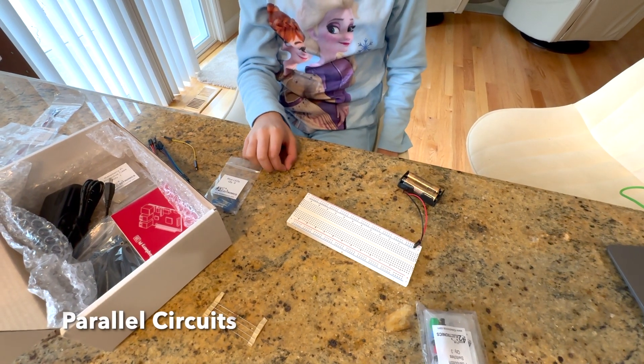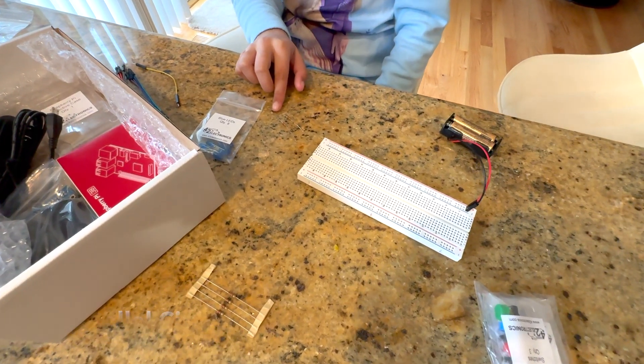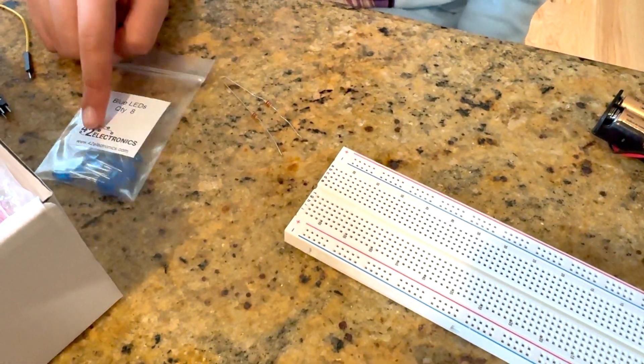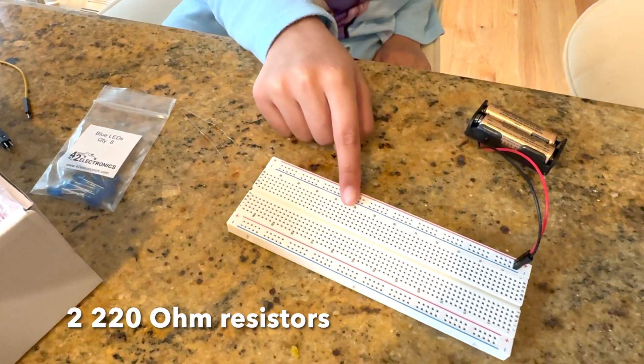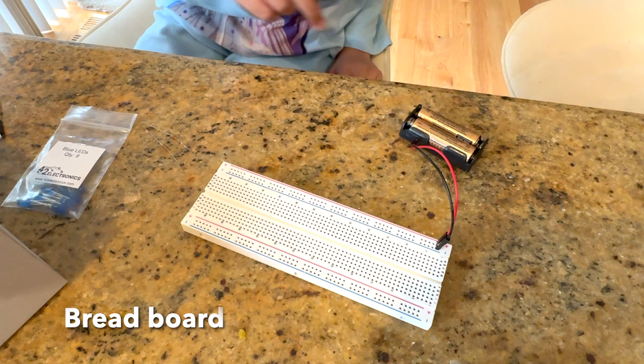I'm making a parallel circuit today. For this you will need two 220 ohm resistors, two blue LEDs, a breadboard, and two double A batteries.